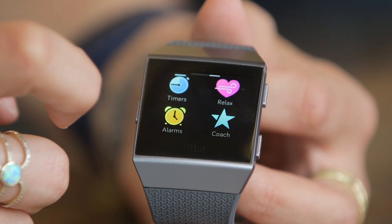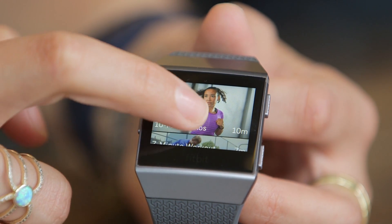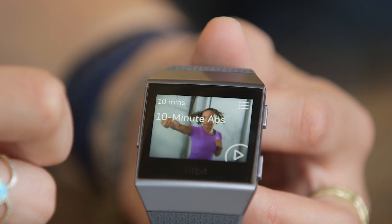The second thing is Fitbit Coach. This is the rebranding of Fitstar. Fitstar was used on the Blaze as a guided workout app, and it had a couple of workouts that would guide you through using the Blaze's display, showing you how to do certain exercises and carrying you through a 15 to 20 minute workout. Fitbit is rebranding that, calling it Fitbit Coach, and it's going to be guided workouts directly on your wrist.